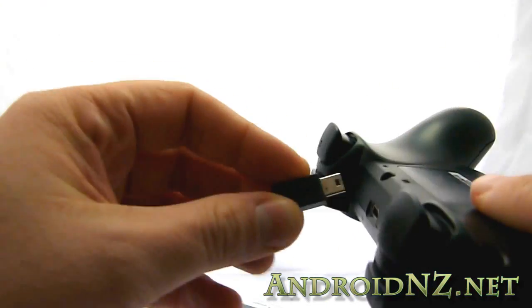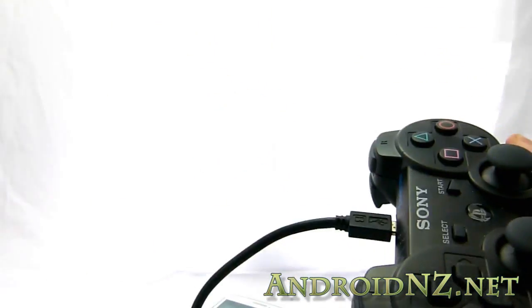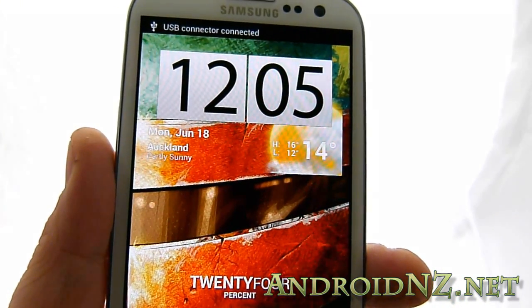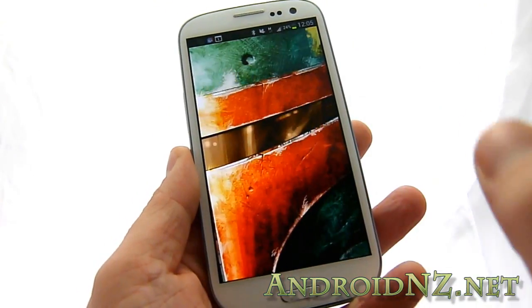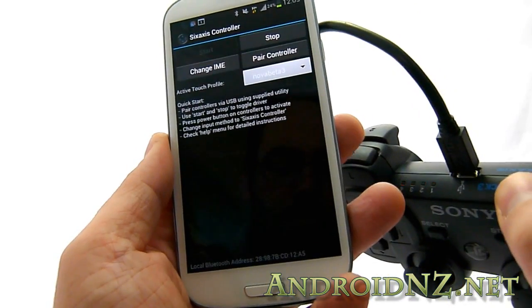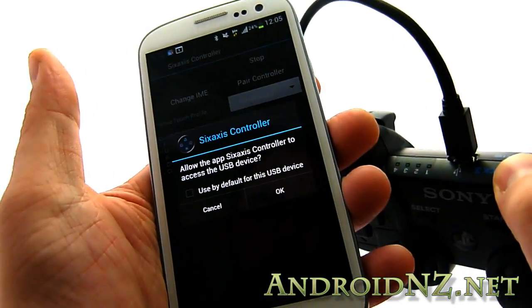We have here a mini USB cable and we're going to connect that first to the PS3 controller, and then at the other end to a USB on-the-go cable, which we'll plug into the PS3 to perform the pairing. Once that's recognised, we open up the 6-axis controller app, which has recently had substantial improvements — you can now do all the controller pairing from the phone itself. You used to require a PC. You'll see the pairing lights are flashing on the PS3 controller. We're going to hit 'pair controller'.